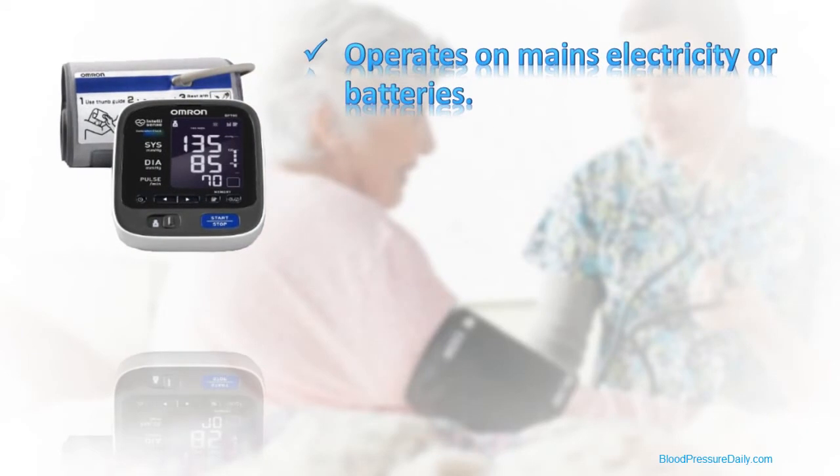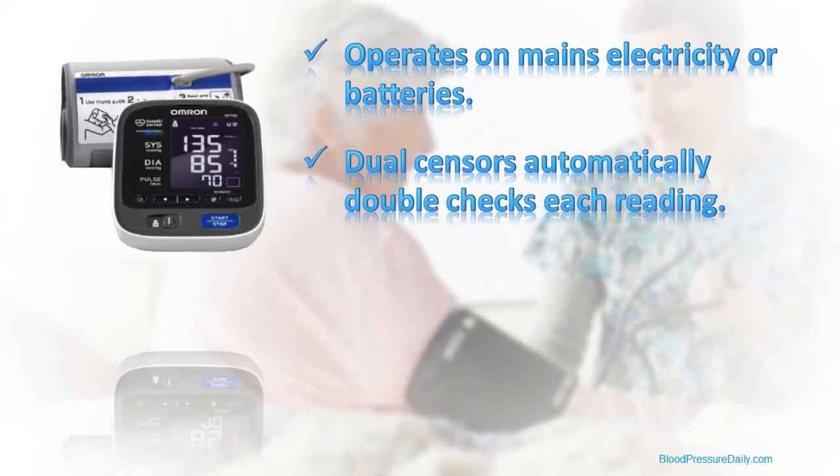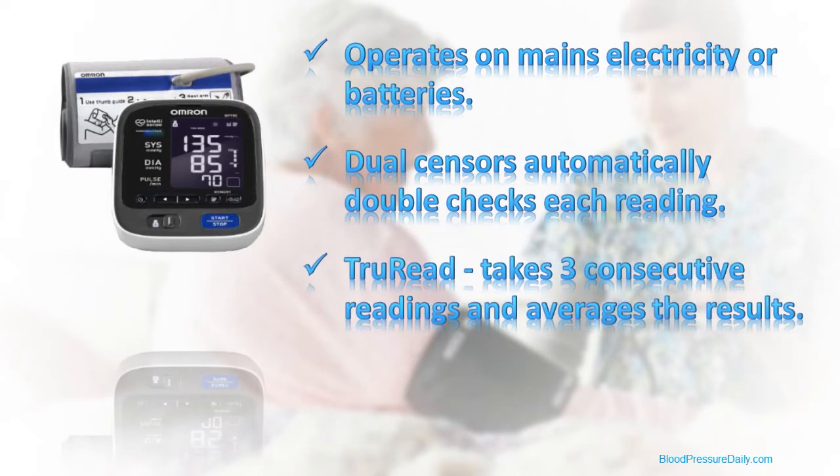Two further advanced features seen on Omron's 10-series monitors are dual sensors, which automatically double-check every reading to ensure the highest level of accuracy, and TrueRead, which allows you to take three consecutive readings one minute apart and display the average of these readings. This facility was introduced to meet the latest international guidelines for measuring blood pressure.